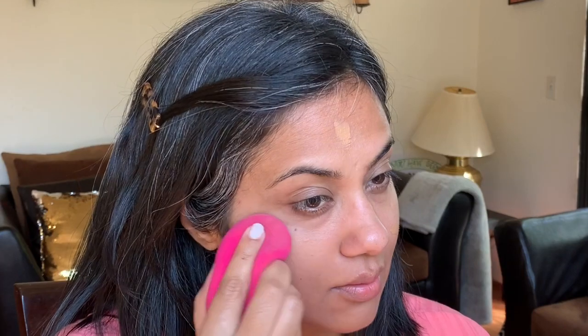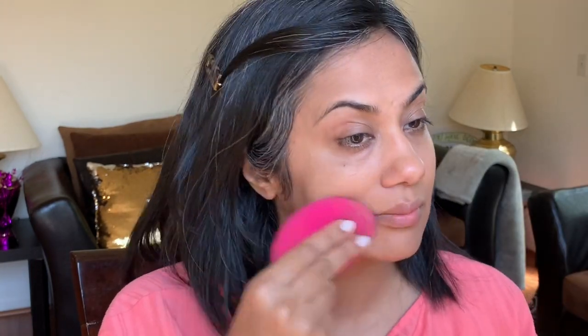Whenever you're working with foundation, do remember to cover your ears and neck — people generally forget about those areas. Whenever you're applying foundation, always dab it around your skin; do not drag it. Be gentle and go all around your hairline too so that the spread is even. Now taking the other side of the beauty sponge — the clean side — dab it once again over your face. This will help any excess product lying on your face to be absorbed.